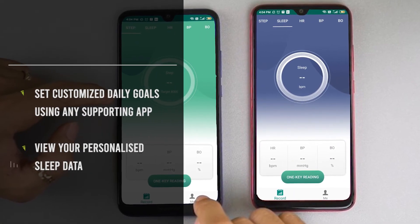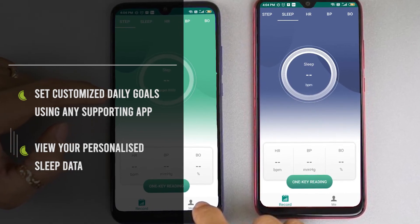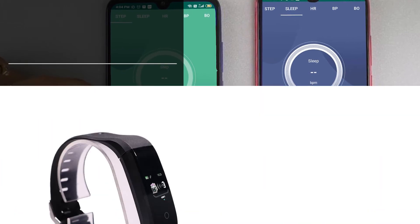You can choose a supporting application and set customized daily goals, choose an exercise that works for you, as well as view your personalized fitness and sleep data.